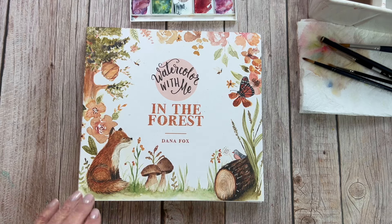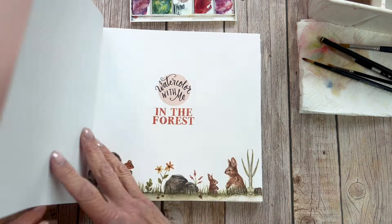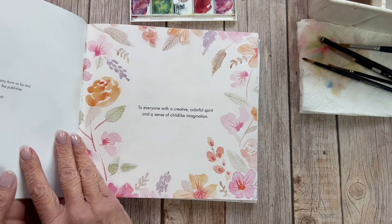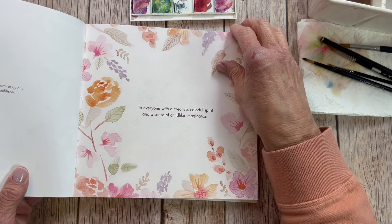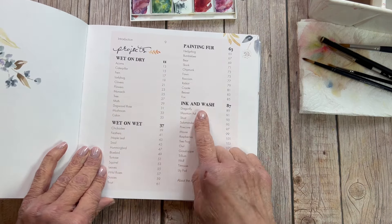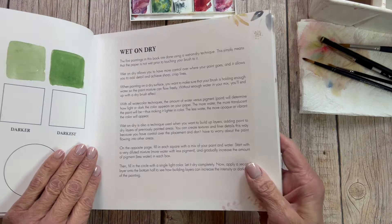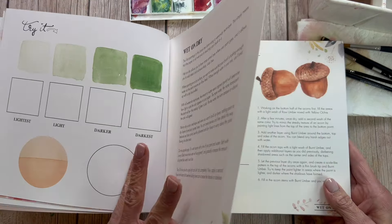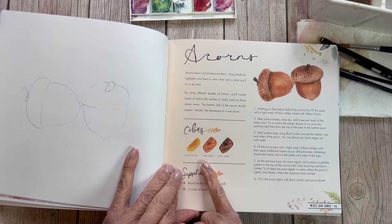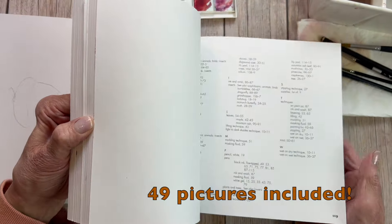Here's the book I recommend if you are a new watercolorist looking for a workbook. Dana Fox has created this beautiful book that is about nine inches square, as opposed to Kirstie's which was eight and a half by 11. This one has all kinds of information in it for watercolor methods. You can learn wet on dry, wet on wet, how to paint fur, ink and wash. And all of these pages are actually watercolor paper. On one page it shows you an example and encourages you to practice doing glazes, making different levels of gradient washes.